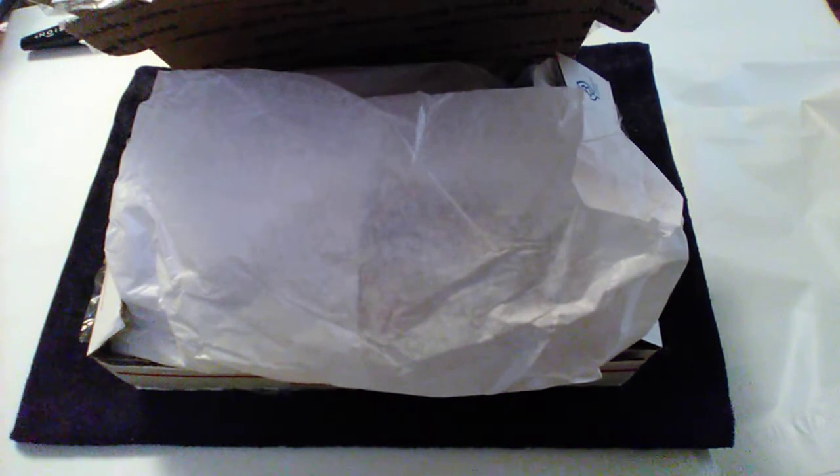Hi YouTubers, Lil Al Thrifter here. I purchased a three pound, four ounce junk box on eBay. First let me say that the pictures that are shown are really pretty pieces of jewelry.